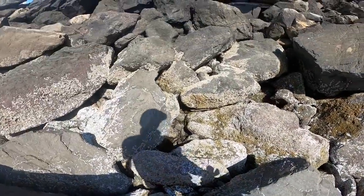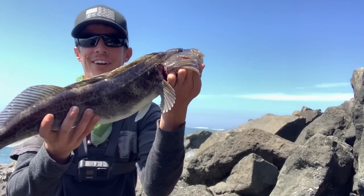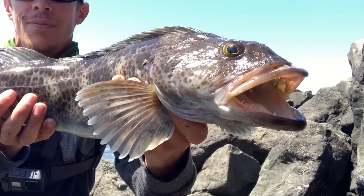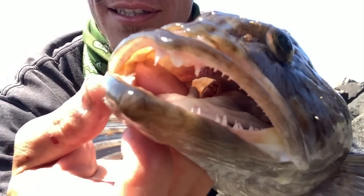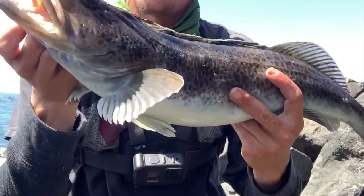That's 22 — exactly 22 inches. So just the keeper size. Wow. There it is, that is a beautiful lingcod. Maybe for some of you guys that haven't seen the teeth on these things — check those things out. That is an amazing fish.